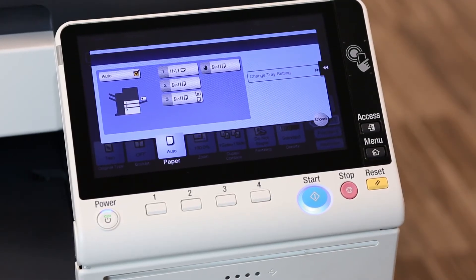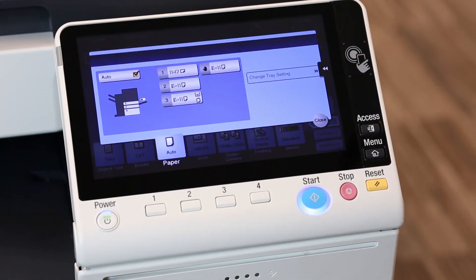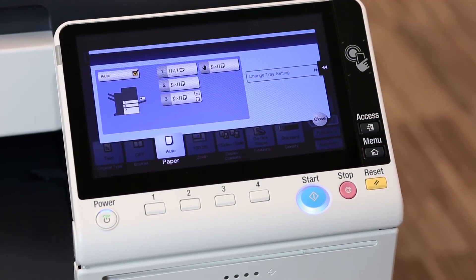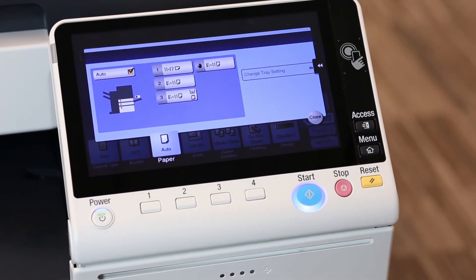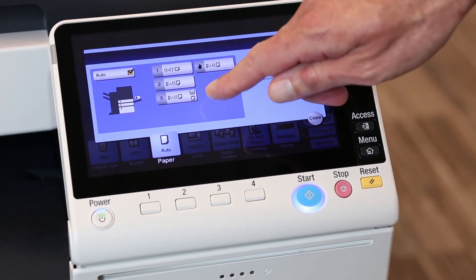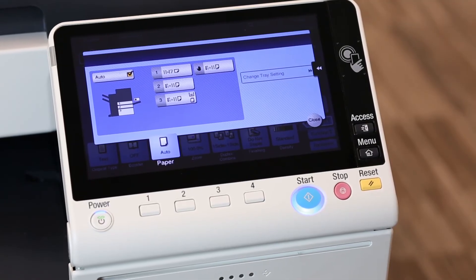Now I notice another problem. Notice tray three — you'll see some symbols on the side of that rectangle. One of them, the one in the upper area, is just telling you that it's halfway full of paper. That's fine. But the lower one, this piece of paper icon, defines the type of paper that's loaded into that tray.